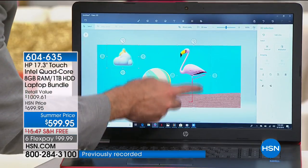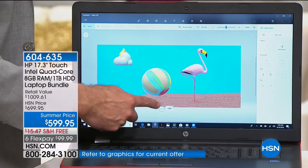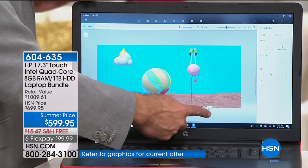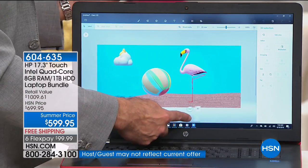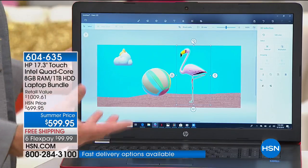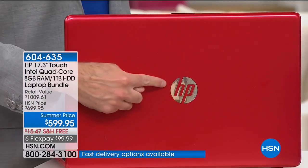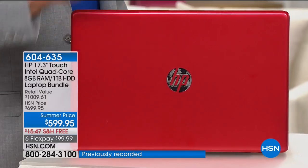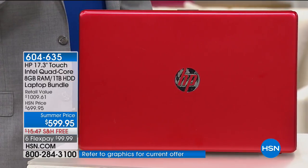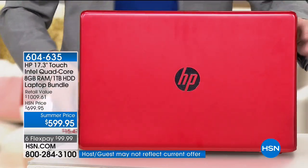This is the three big names. HP is the number one computer brand in the country and the top-selling brand at HSN. Intel is the number one processor company in the world — many computer experts won't buy a computer without Intel Inside. Your new computer has an Intel Pentium quad-core processor. Within Intel, there's Pentium and quad-core — quad-core means four brains inside the computer.